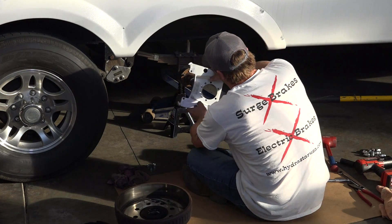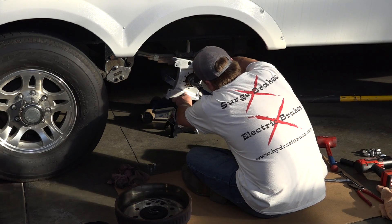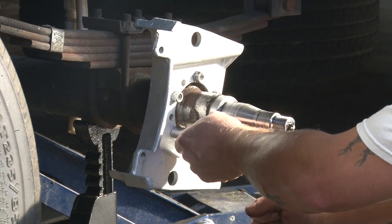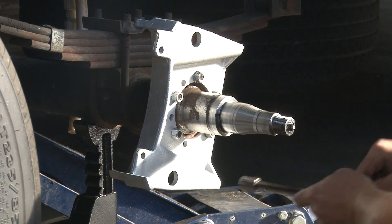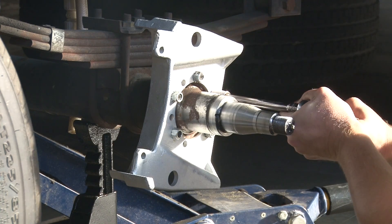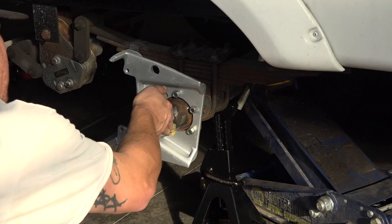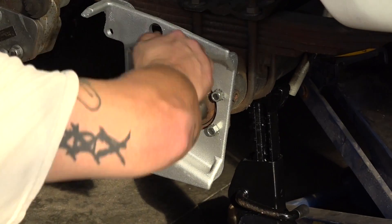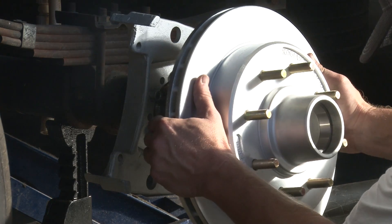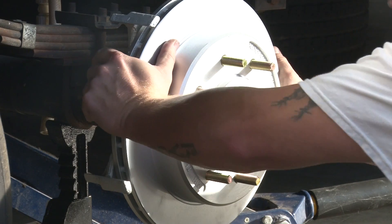Install the caliper bracket, torquing to the manufacturer's recommended spec. Recommended placement is so the caliper will be at the 3 or 9 o'clock position. Apply grease to the spindle. Place the disc rotor on the spindle and slide fully to the rear of the spindle. Be mindful not to compromise the seal.